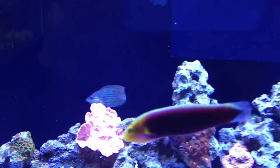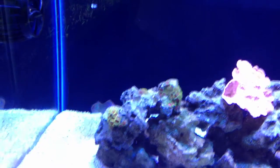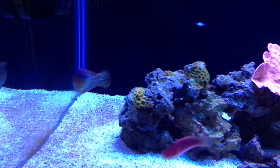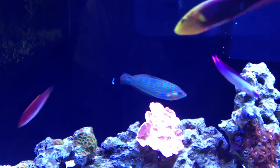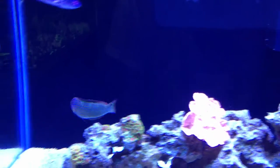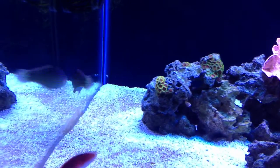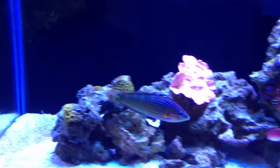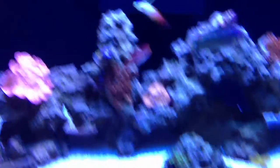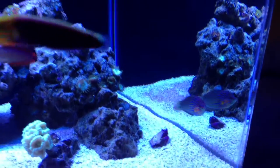The next burrowing wrasse I have right there is a Melonaris wrasse — he's the biggest fish in the tank now. His colors are also really nice: a bluish teal color with orange stripes and cool vertical patterns on the top part of his body. He's pretty much established himself as king of the tank. He's not really aggressive, but he will chase others now and then just to let them know who's boss. Also reef safe, and also burrows in the sand at night just like the radiant wrasse.